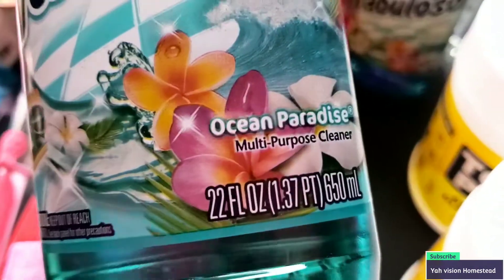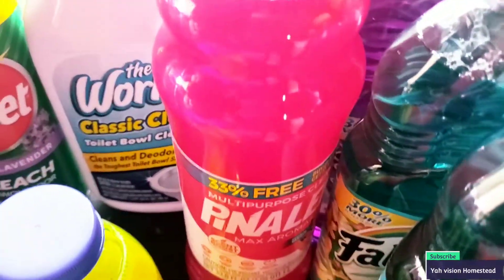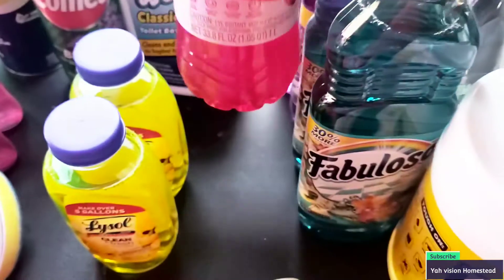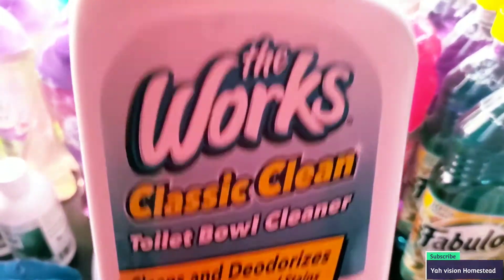Of course, I picked up the big Fabuloso — they have a little miniature one but I got the big one, 22 fluid ounces. I got four of those. I also picked up this one — I have no idea how to pronounce it but it's a dollar, smells freaking amazing, 33.8 fluid ounces, and it works really good for the toilet bowl.